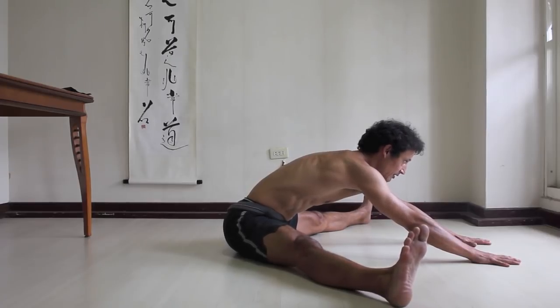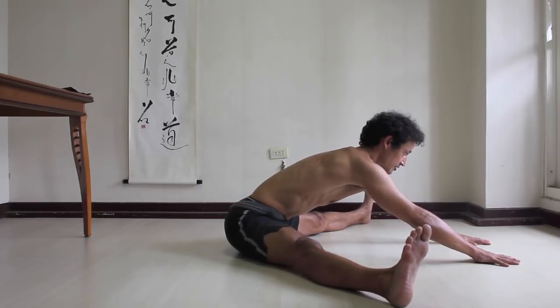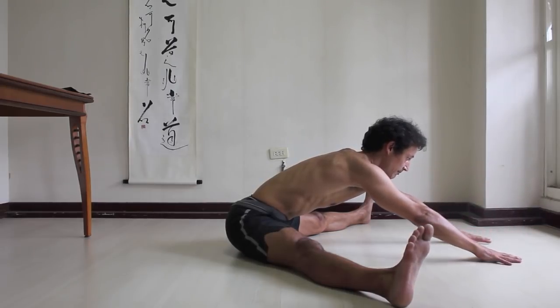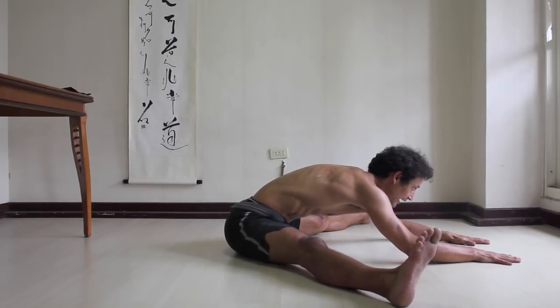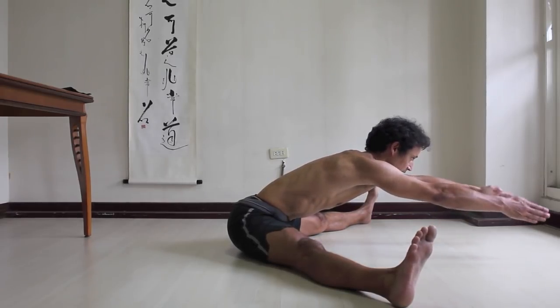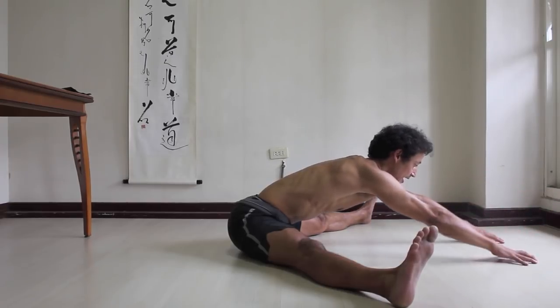As you get lower: compress your legs down, lengthen your spine, lengthen your neck, slowly lift the arms, then keep them forward, put them on the floor, and then relax. You can repeat like this — press the legs down, open the chest, lengthen the neck, slowly lift the arms, reach forward, and then down.